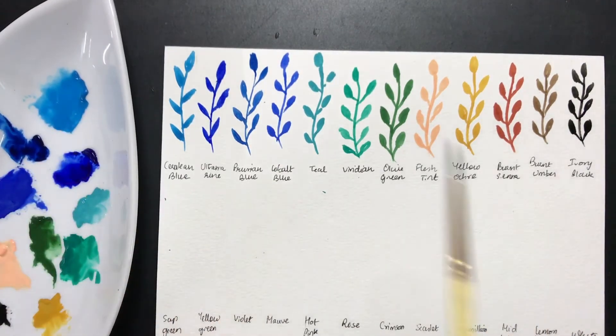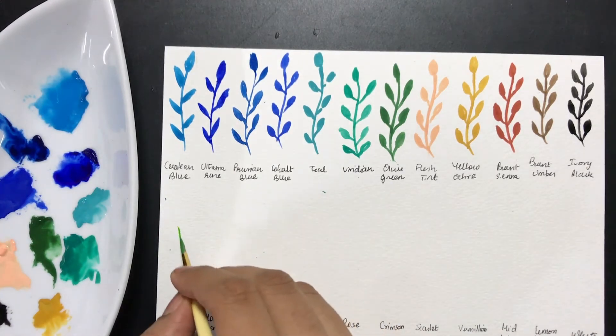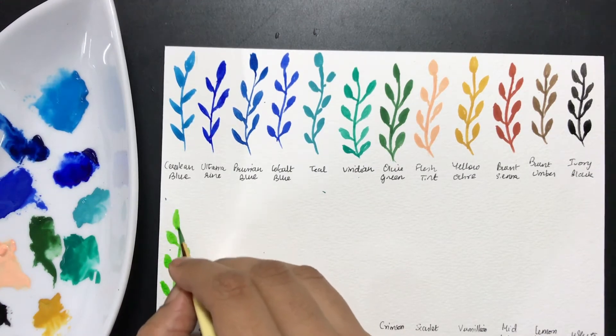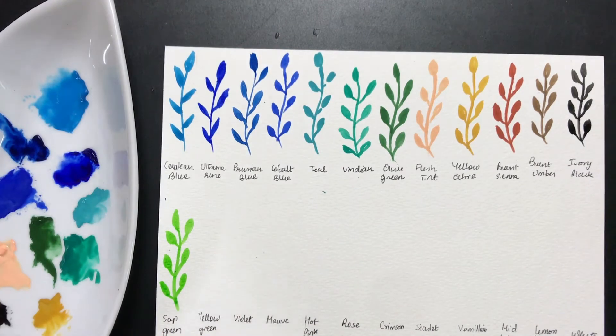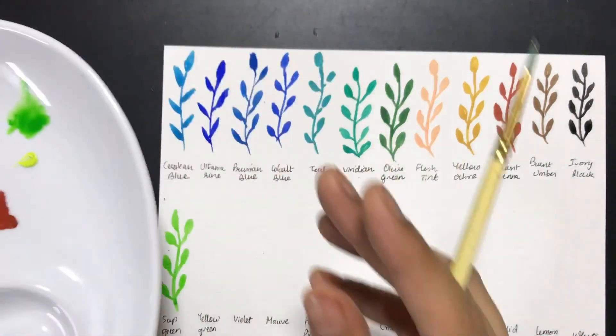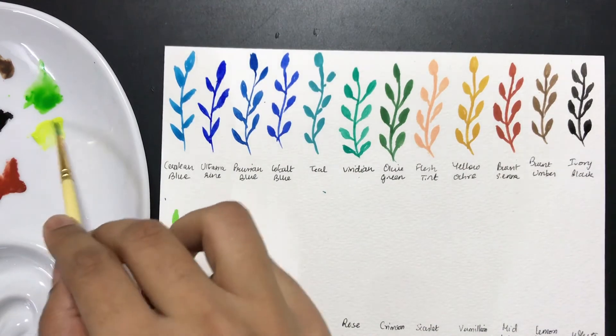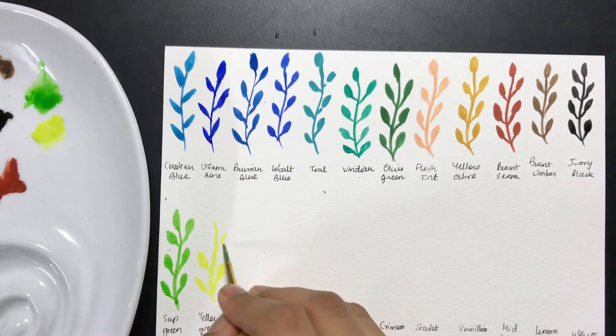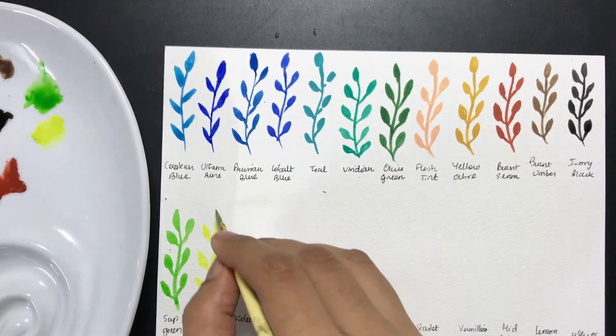Now we're moving to the second portion. The first color is this really nice sap green — it looks very different on the swatch. It's pretty bright; a lot of sap greens don't look like this in most other brands. This is the brightest version of sap green I have seen. It reminds me of the grass green in Dr. Ph. Martin's calligraphy ink. The yellow green is kind of strange — I'm looking at the hue and thinking about when or how I would be able to use this color.